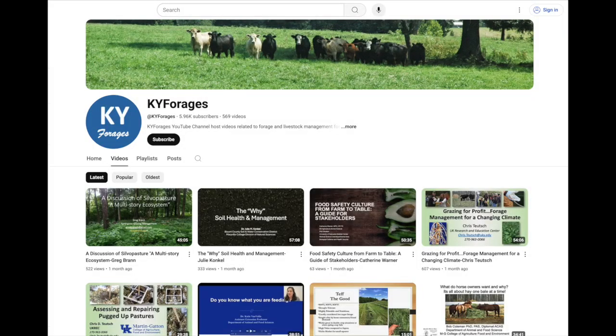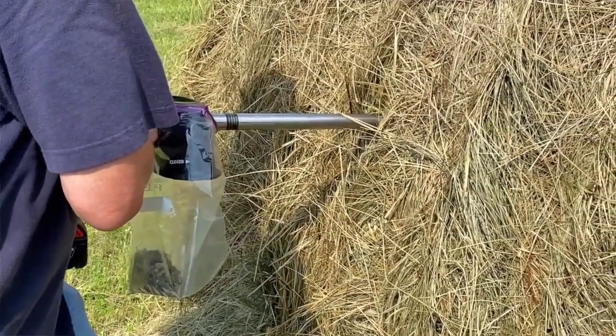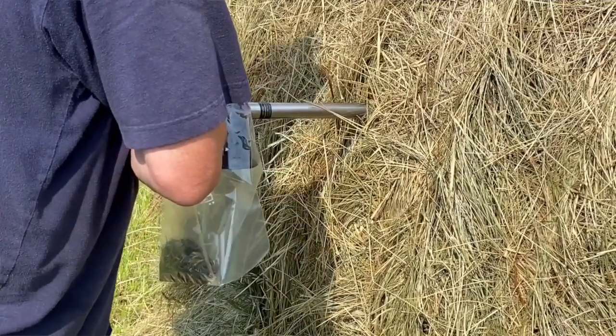We also have a publication about round bale hay storage covering moisture if people want more information, and a whole host of videos on Kentucky forages you can check out to learn everything about forages in Kentucky. We have a hay tester for moisture and temperature, and we also have a windrow moisture tester — not as accurate, but good for determining whether you want to bale or not, giving you a range. And once you've got it baled, we have a hay tester to find out what nutrients are there — all you need is a drill. Thanks for watching and have a great day.